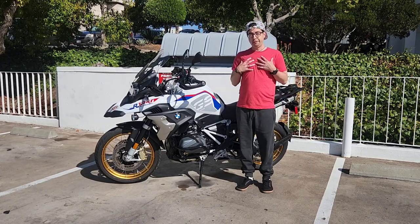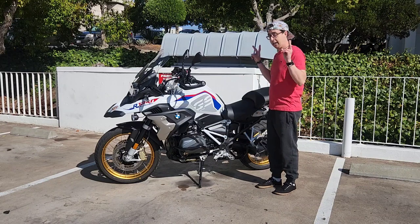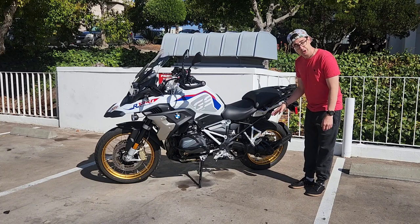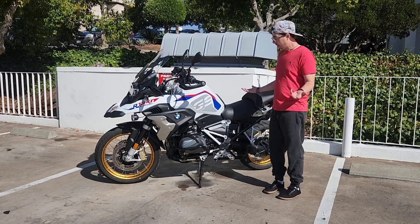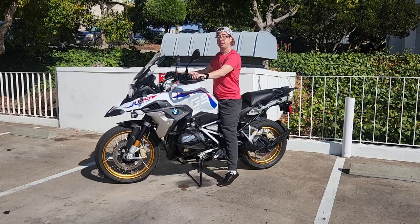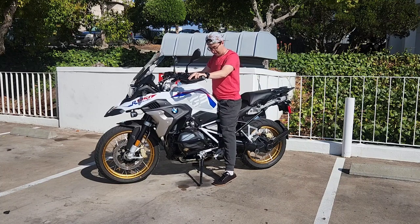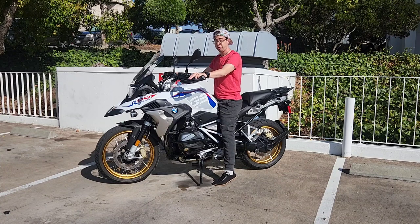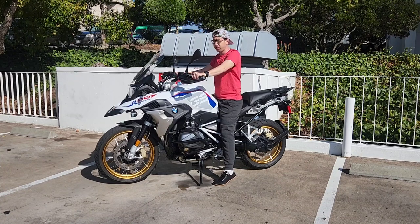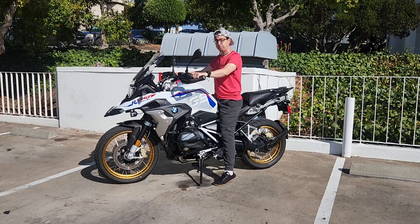One thing about myself is I'm short — I'm only 5'6" and I know that's a concern for a lot of people regarding this big adventure bike. I was sure to get the low suspension model and it actually works really nicely when I sit on top. This is the automatic height, not the minimum, and you can see I'm not quite on my tiptoes. In standard street shoes I'm like this, and in boots I'm even more planted. It's not too bad — for the first couple of days it was a little weird, but after about a week I got really used to it and I'm very comfortable on this bike now.